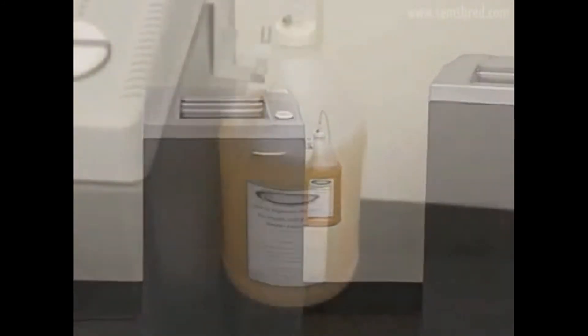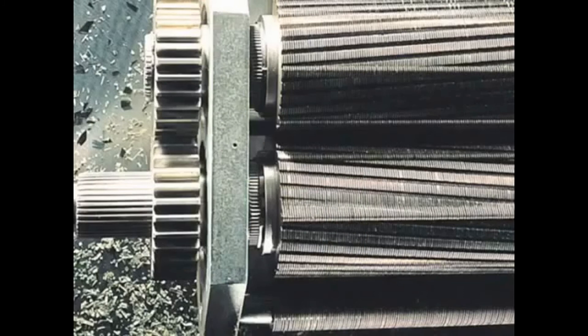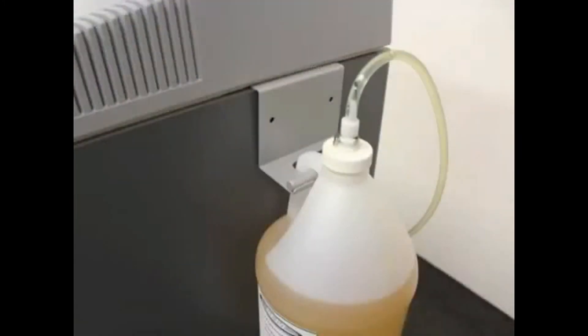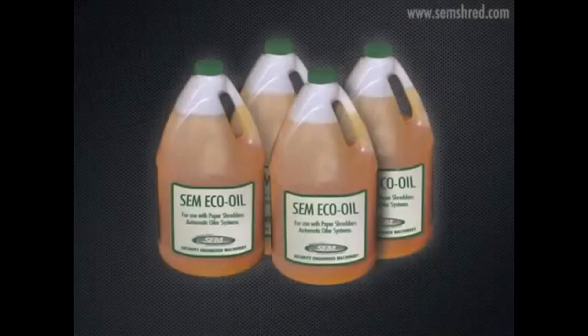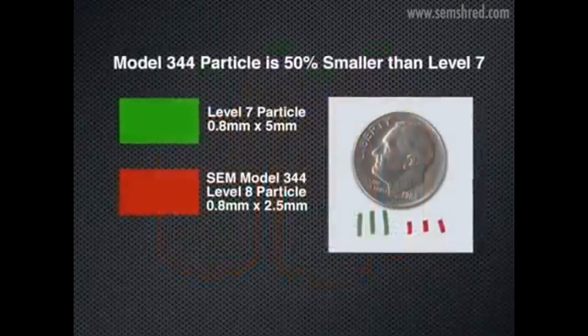Another important feature of the Model 344 is the factory-installed automatic oiler. Proper lubrication of a shredder cutting head is critical to ensure optimum performance and long service life, and the best way to achieve this is with an automatic oiler. SEM strongly recommends using their eco-friendly, bio-based, USDA-certified lubricant in all of their automatic oilers.